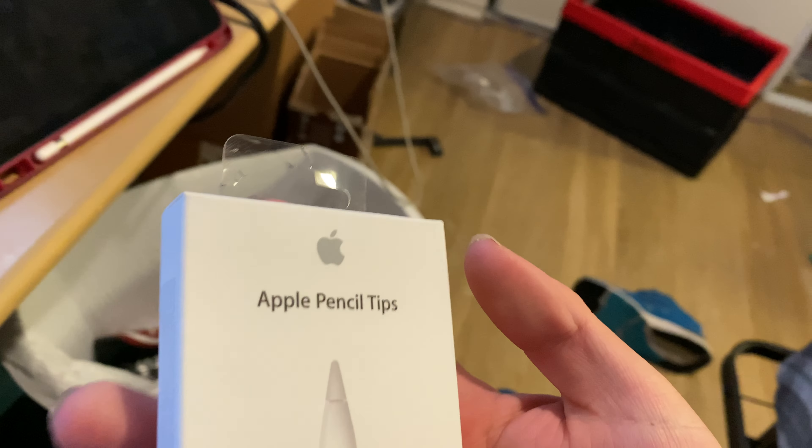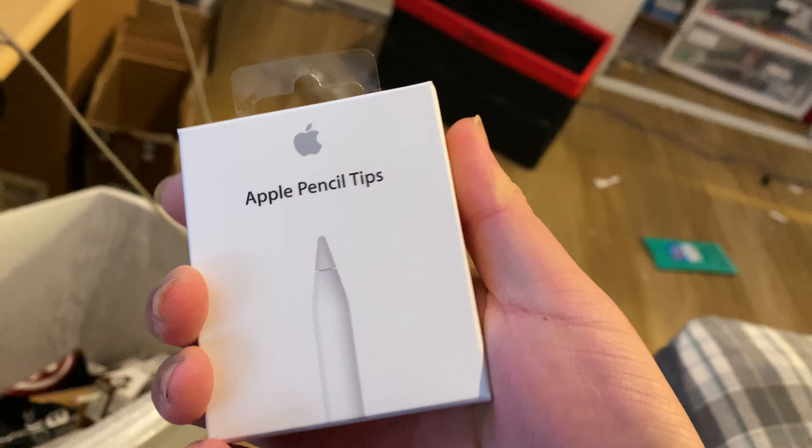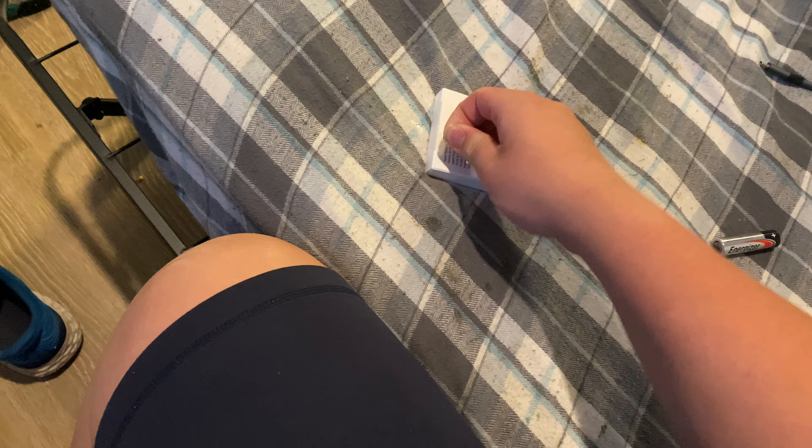I actually got this test. One thing is, when I got this, this is using the old packaging — plastic instead of paper. Probably the most new device is...